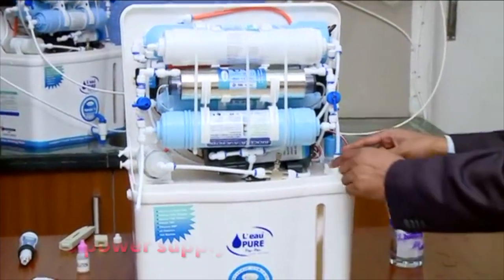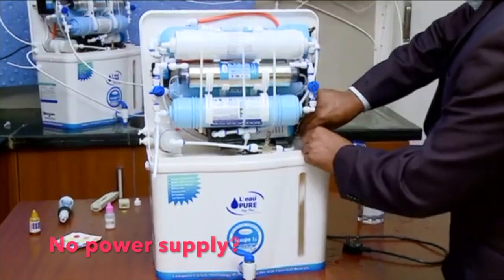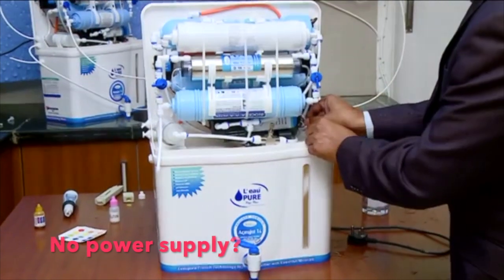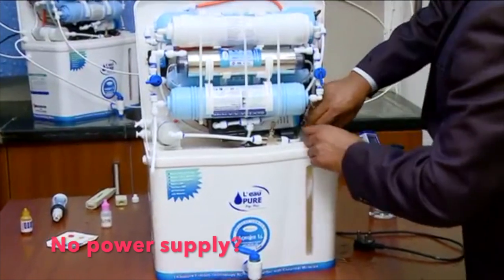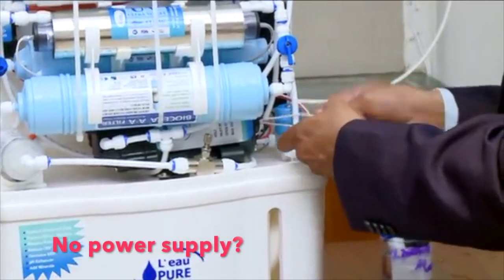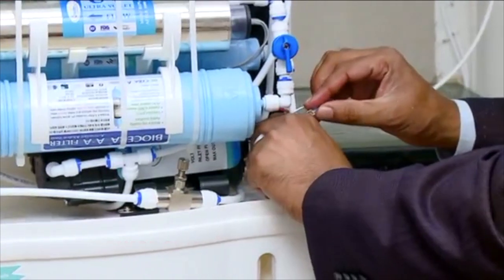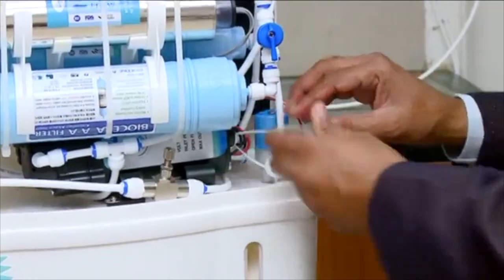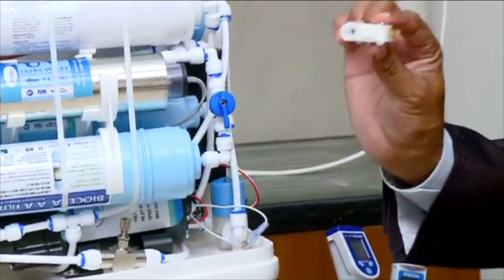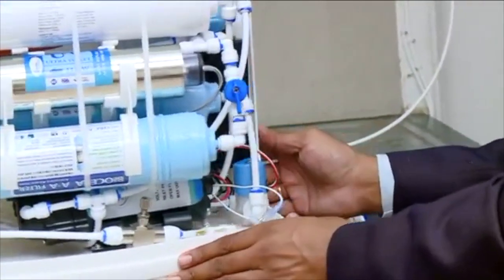If the machine is not getting on, what you need to check is whether the power supply is there or not. Before checking the power supply, you can remove both connections and connect each other like this. If the machine gets on, there is a problem in this switch — you need to just replace this switch.